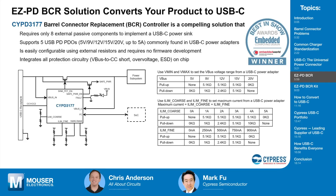The EZ-PD BCR solution — the name suggests Barrel Connector Replacement — does one thing and one thing very well: it's a USB-C replacement for the old barrel connector. It's very compelling for several reasons. First, it's very simple to use; it requires a very low bill of materials — only eight external passive components to implement a USB-C power sink. Power sink meaning it's the power consumer; this is what you put into an electronic device for it to draw power from a USB-C power adapter.